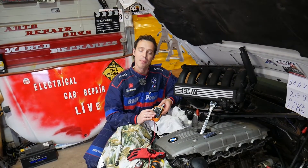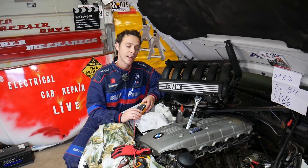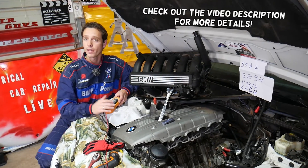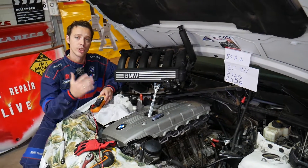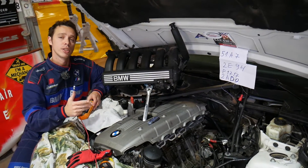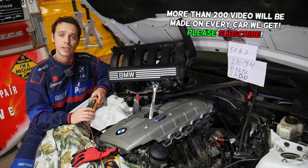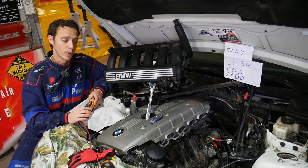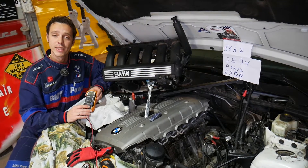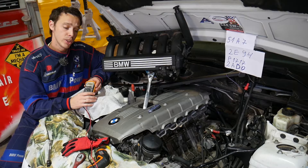Hey guys, welcome back to Electrical Car Repair Life. Thank you for watching and subscribing. For any of you trying to find how to test the crankshaft position sensor on BMW 1 series — it doesn't matter which engine you have, four-cylinder, six-cylinder, gasoline or diesel — the procedure will be the same. We'll explain how to test the crankshaft position sensor on BMW 1 series. We're doing this video because many of you asked in the comment section, and we'll demonstrate on the N52 engine.